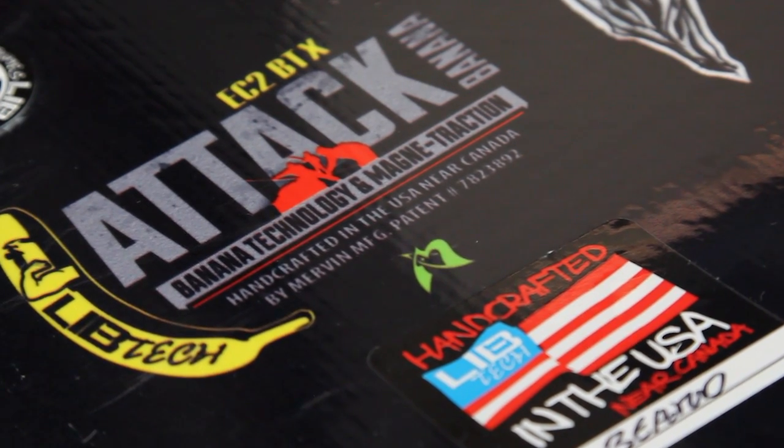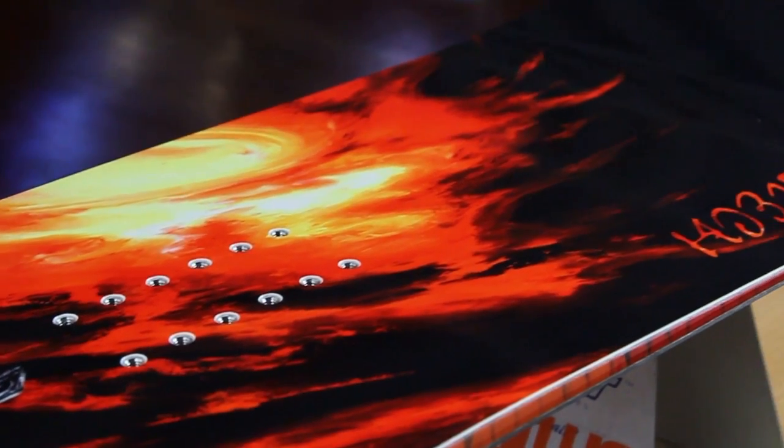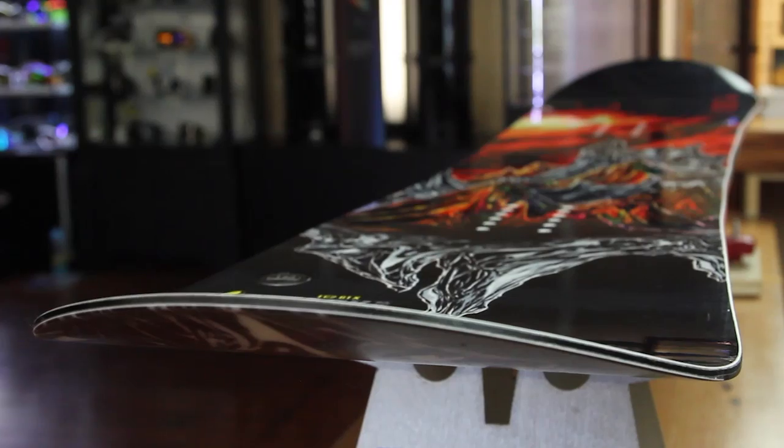So great for that all-mountain riding, but if you want to start charging a little bit harder and going a little bit bigger, then this is a good option for you.